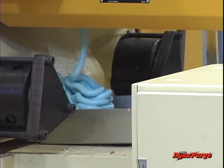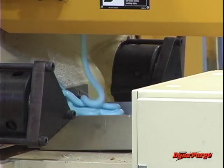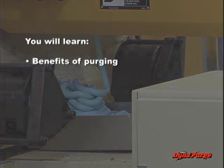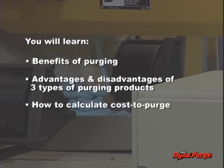In this program, we will discuss the use of purging products to clean plastic processing equipment. After completing this lesson, you will be able to describe the primary benefits of using commercial purging products to clean equipment, and understand the advantages and disadvantages of three different types of commercial purging products, and calculate the true cost to purge as a way of determining the most cost-effective approach to purging.